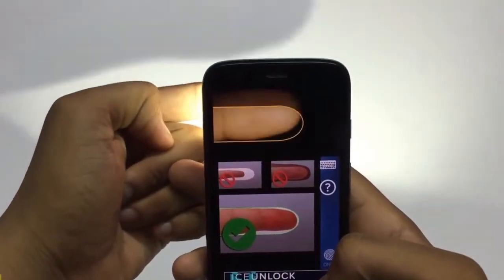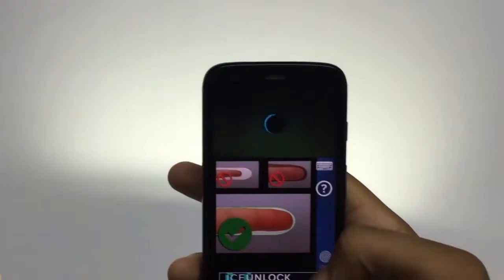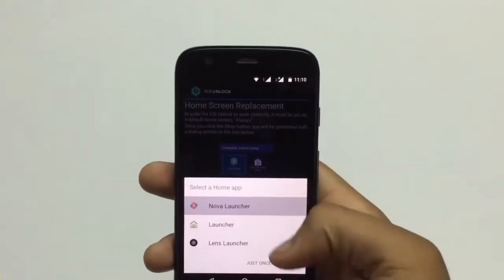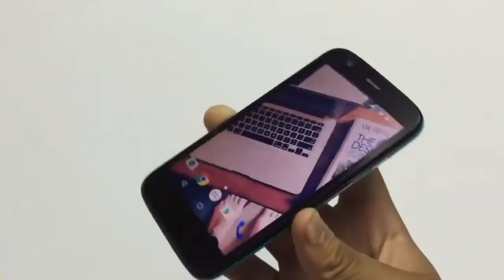This is good for all those devices which don't have a fingerprint lock. Now select ICE launcher as the default launcher. Thank you for watching.